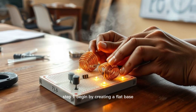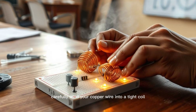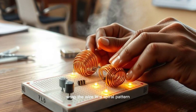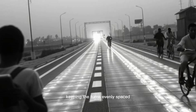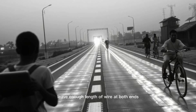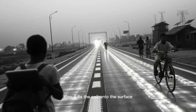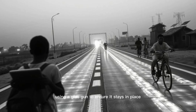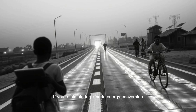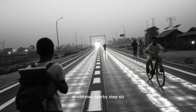Step 1: Begin by creating a flat base using your wooden or plastic tile. Step 2: Carefully wind your copper wire into a tight coil — this will act as your energy-capturing inductor. Wrap the wire in a spiral pattern, keeping the turns evenly spaced and tight to the surface. Step 3: Leave enough length of wire at both ends for connecting to your circuit. Step 4: Fix the coil onto the surface using a glue gun to ensure it stays in place. Step 5: Place small neodymium magnets under the coil if you're simulating kinetic energy conversion. These magnets help induce current as a metal object passes over them or vibrates nearby.